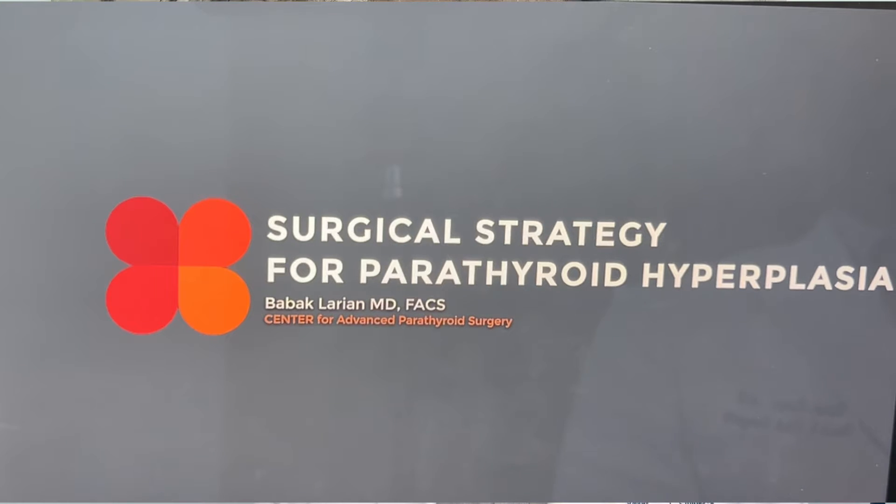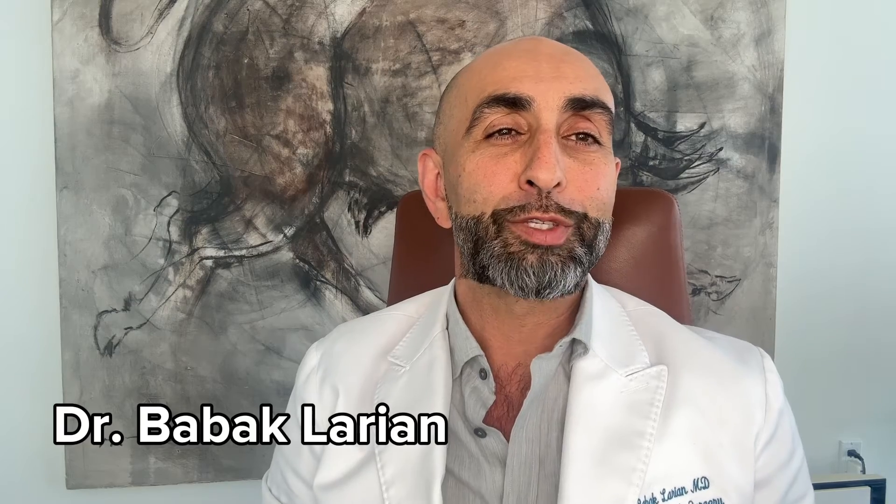How do you treat parathyroid hyperplasia in primary hyperparathyroidism? I'm Dr. Bob Aklarian from Center for Advanced Parathyroid Surgery. Let's go through the steps of parathyroid surgery, but before doing that, let me explain what parathyroid hyperplasia looks like.